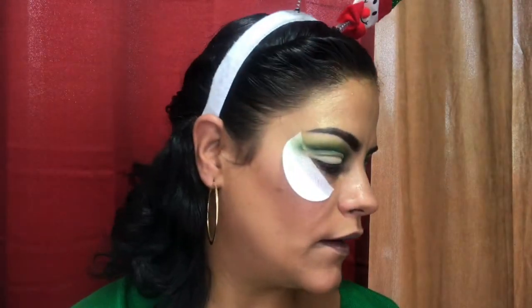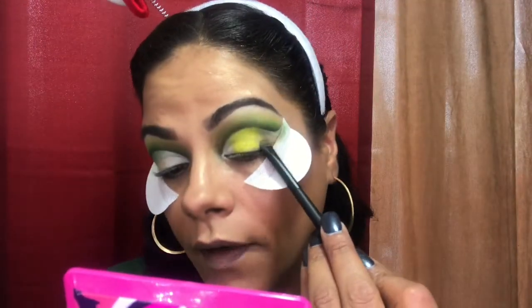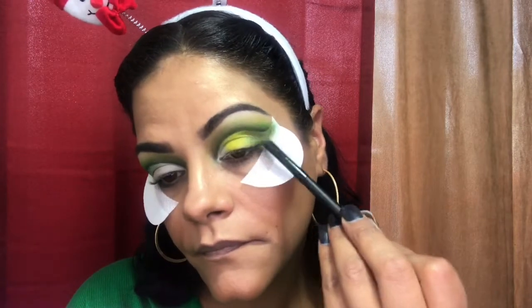This is the BH Cosmetics number five flat shader brush — it's a shorter one. I'm gonna grab the white and put it in my inner corner. This is Solar Flare — look at this. This is Balsam, going right next to Solar Flare. Now with the Morphe M213 I'm grabbing 11 Gold — this one goes right next to the white and Solar Flare.